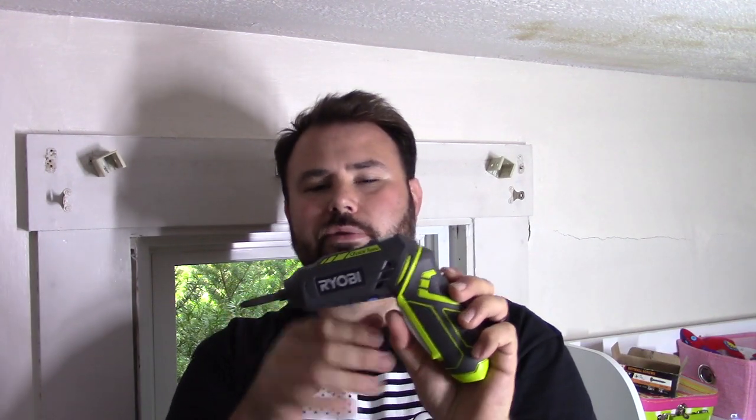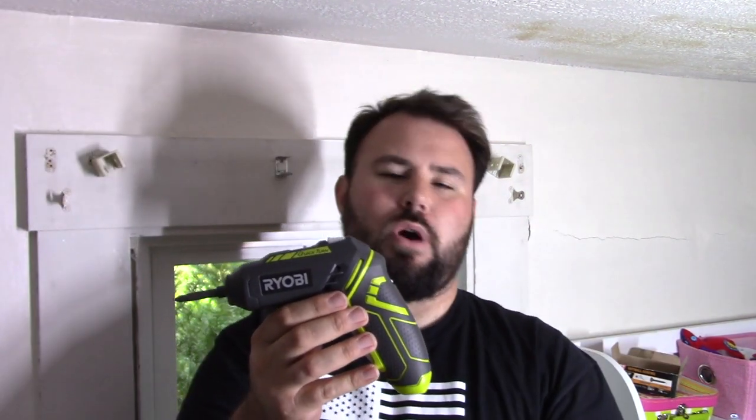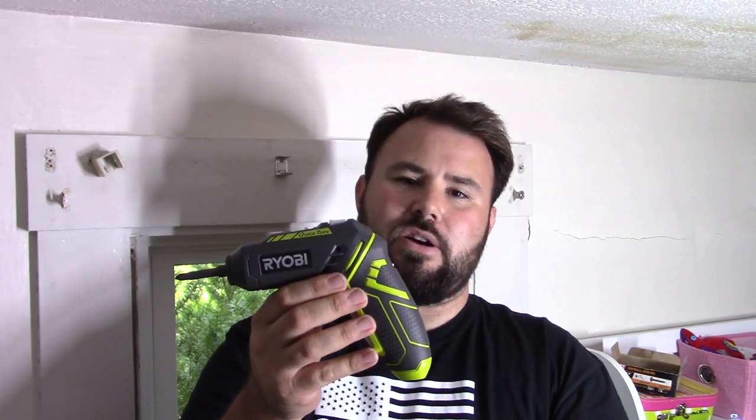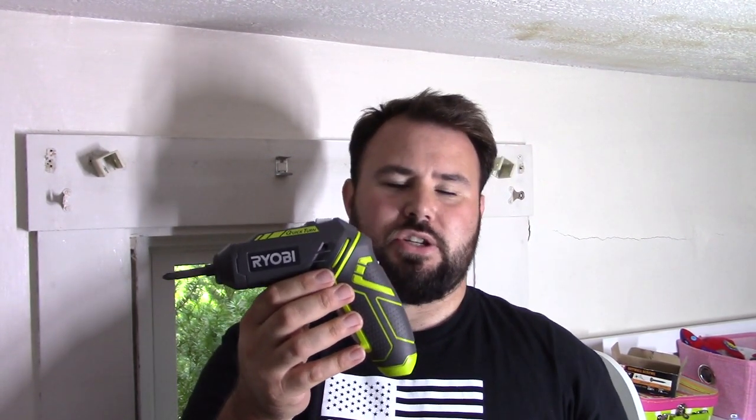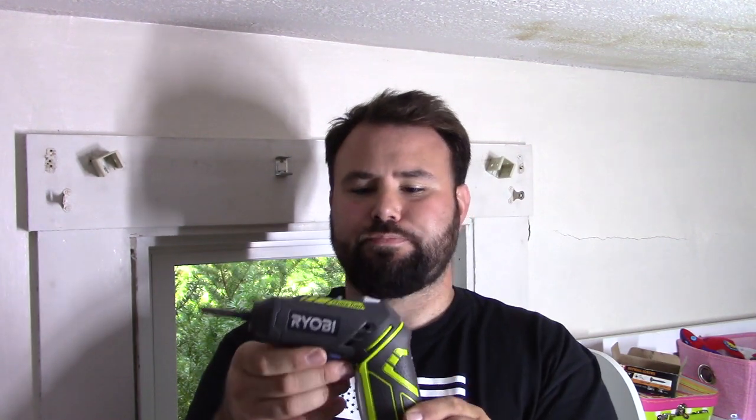The reason I have this is because we need something for around the kitchen — something my wife can use upstairs. The 18-volt drills are pretty bulky, and even the Milwaukee 12-volts are a little too bulky; we forget to charge them and it's just not convenient. With this, the battery is built in, so you can't interchange batteries, but it has a little charging port in the back. You can just keep it on charge in the kitchen drawer and it's really not going to cause any issues.